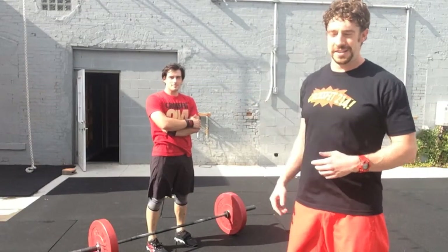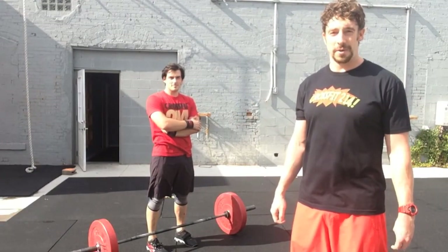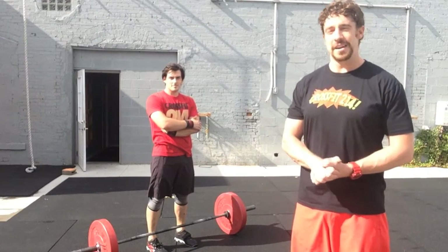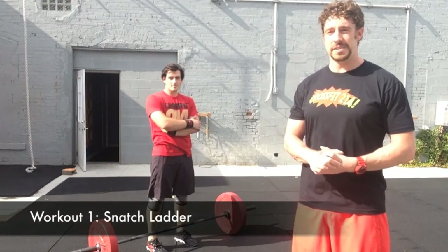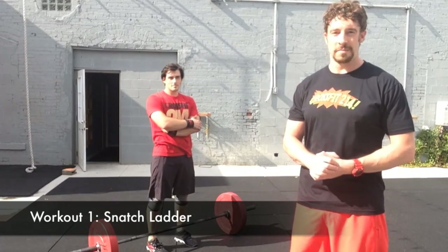Hi, I'm Tyler and this is Coach DC. We're here to announce event one of the fall edition of Rumble on Ross. It's going to be a snatch ladder this year where athletes will snatch and then perform two overhead squats at ascending weights on the minute.